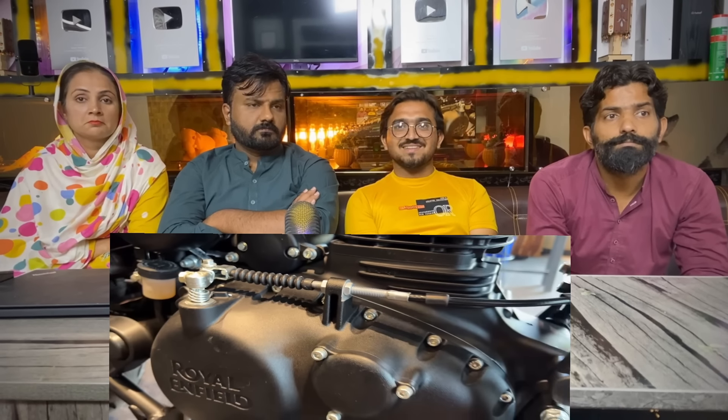If you look at the engine, there is no change in this bike. There is a 309cc engine, 20.2hp, 1,600rpm, 27Nm at 4,000rpm. The bike weighs 195kg, ground clearance is 170mm, and seat height is 805mm. If you look at the tire size, it will be fine.